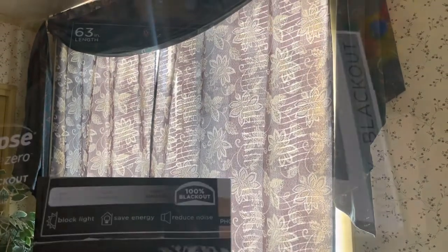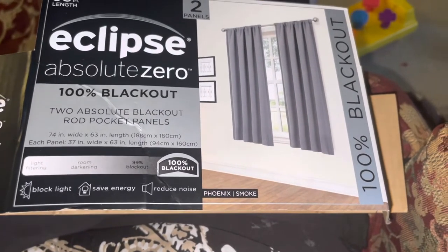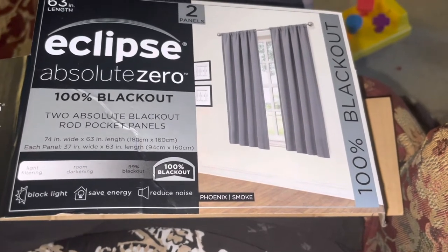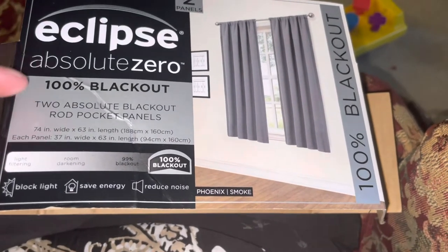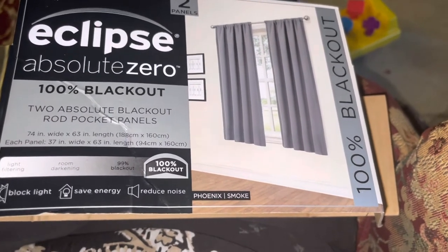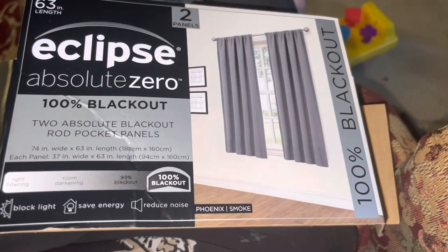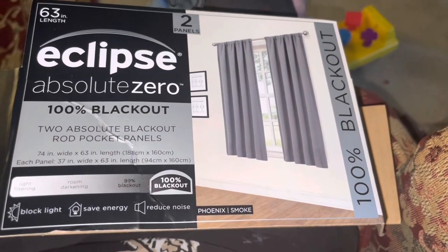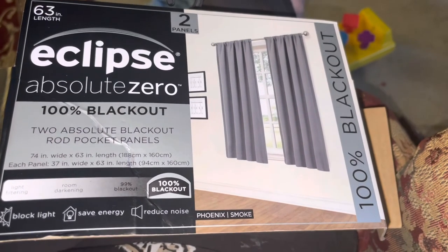That clip did look a lot brighter, but it was 8 AM versus 6 PM for these ones. Either way, they're not 100% blackout — especially the Absolute Zero ones that are specifically advertising that. I need them most in the morning when my little one thinks the sun coming out means it's time to wake up. Unfortunately, I don't think these are going to work out for us. Those are the Eclipse Absolute Zero 100 — but not really — Blackout panels. Thanks for watching.